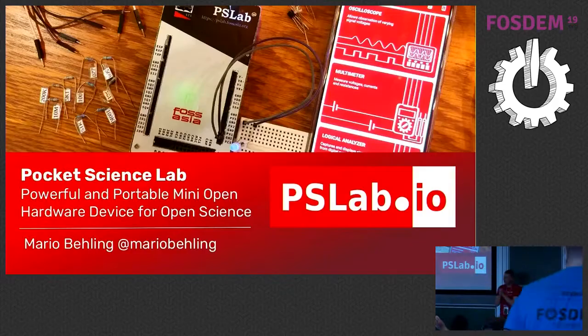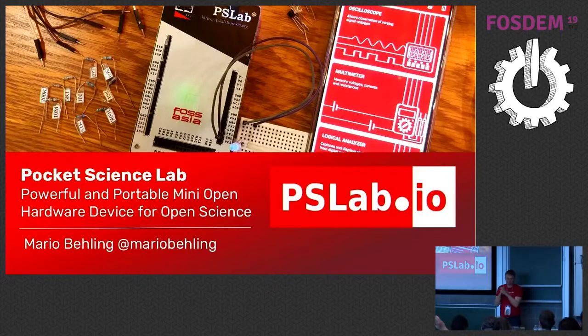I'm really excited that so many people came to this talk. Thank you very much for joining. I would like to present you the open hardware project that we are doing: PSLab, Pocket Science Lab.